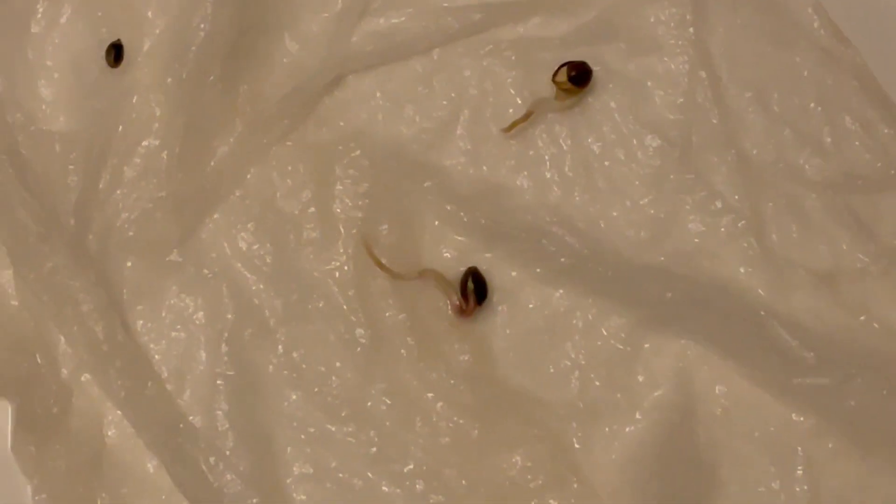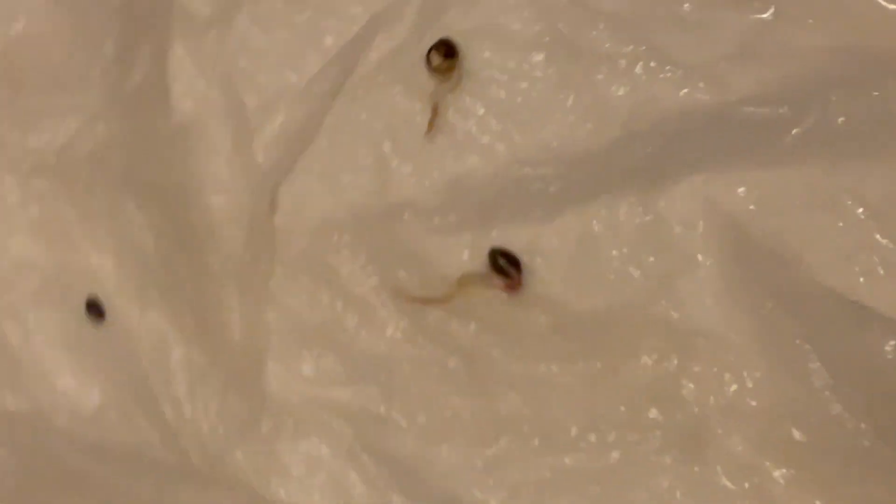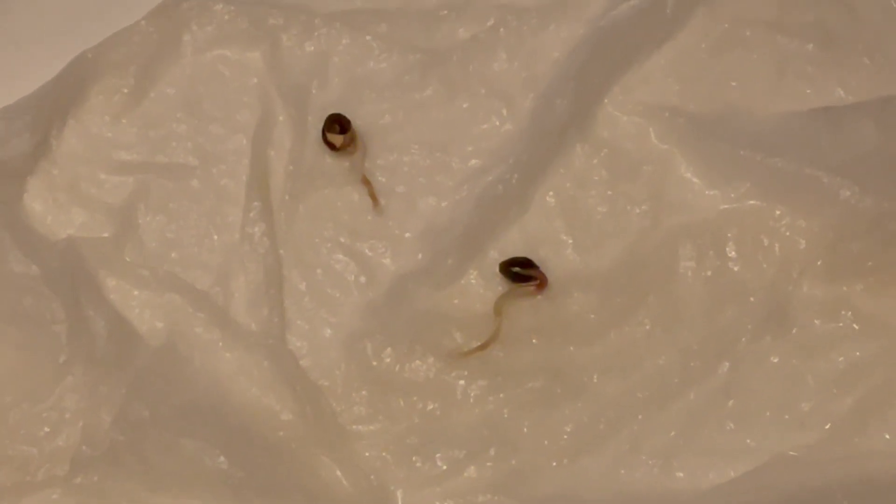Anyway, this is what it looks like right now. They popped successfully — I think this is day five. I will be putting these in a growing medium soon and I'll show you guys what that's all about when the time comes, probably tomorrow or the next day. Just wanted to keep you updated. Good luck with your grows everybody, and I will be uploading again soon.